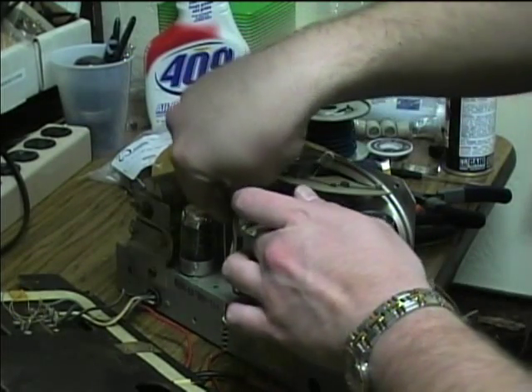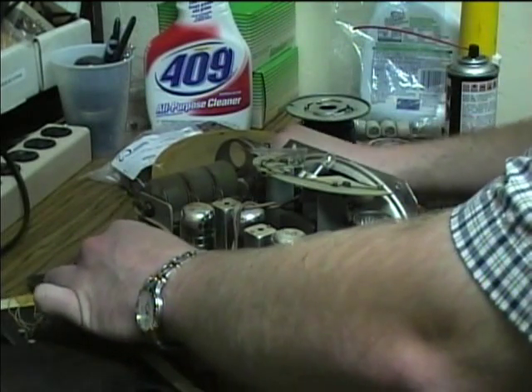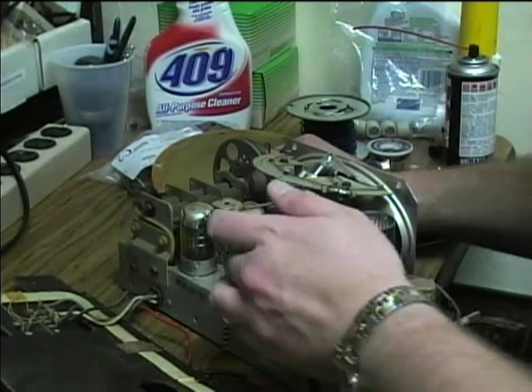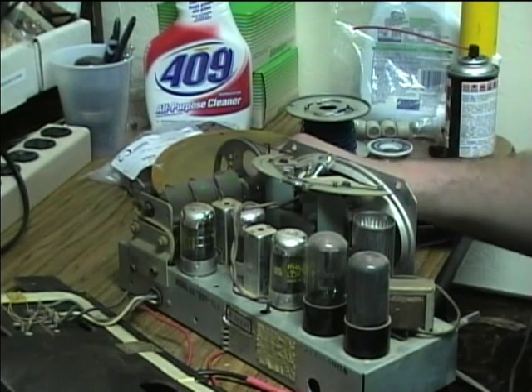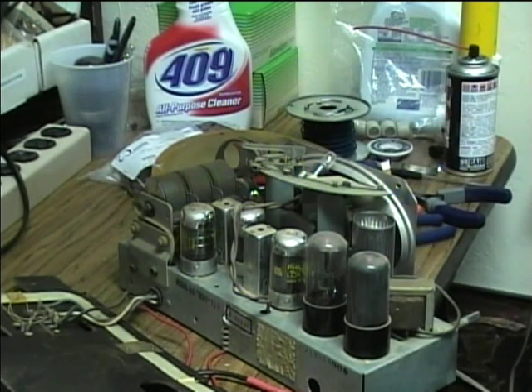I'm continuing to have some loose connections at the sockets. Hopefully I don't have bad IF transformers. The next test, if I still can't get anything, will be to get out the signal generator and see if I can get a signal through it.